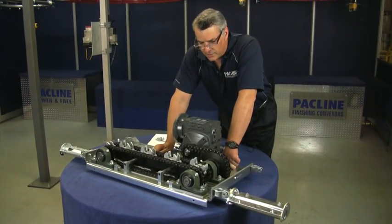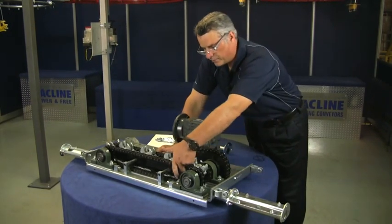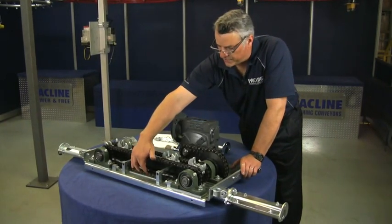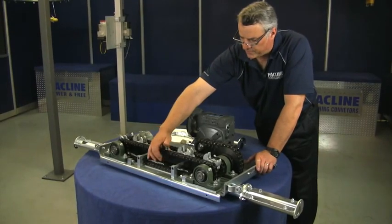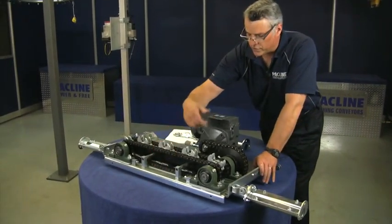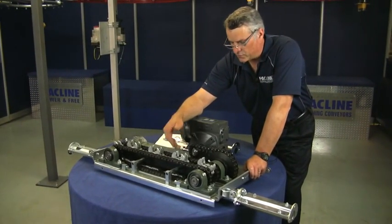The only other item that may require some maintenance over the years would be either the pressure plate or the wear strips. There are wear strips underneath the roller chain, and the pressure plate is on top of it — so the roller chain is sandwiched between a pressure plate and wear strips. Occasionally you may find that those wear out over time.